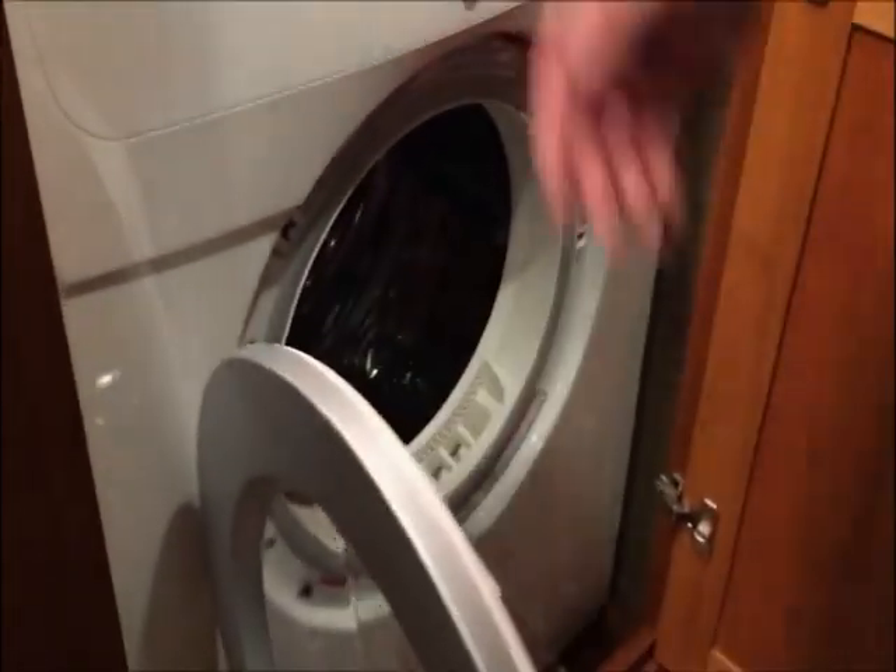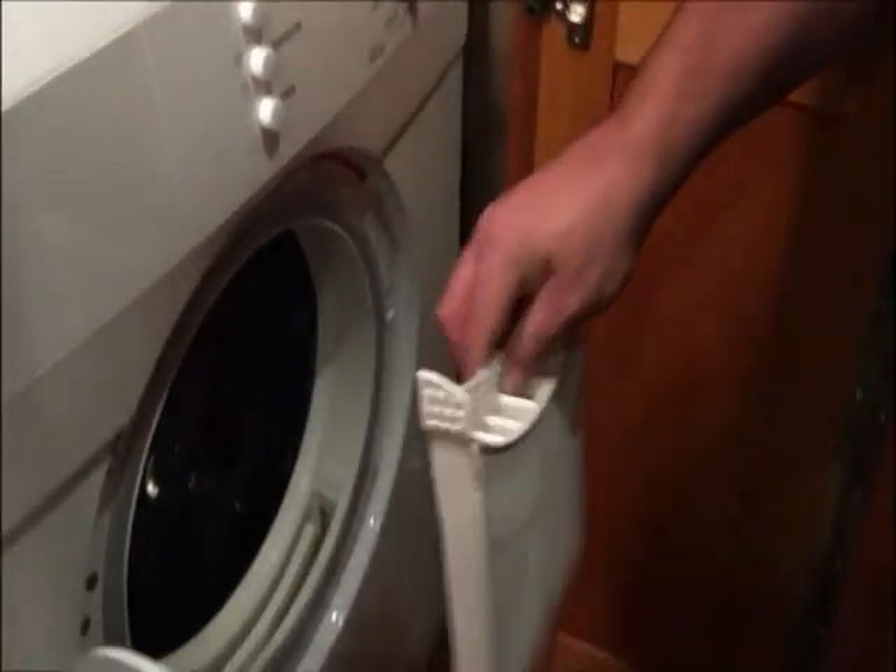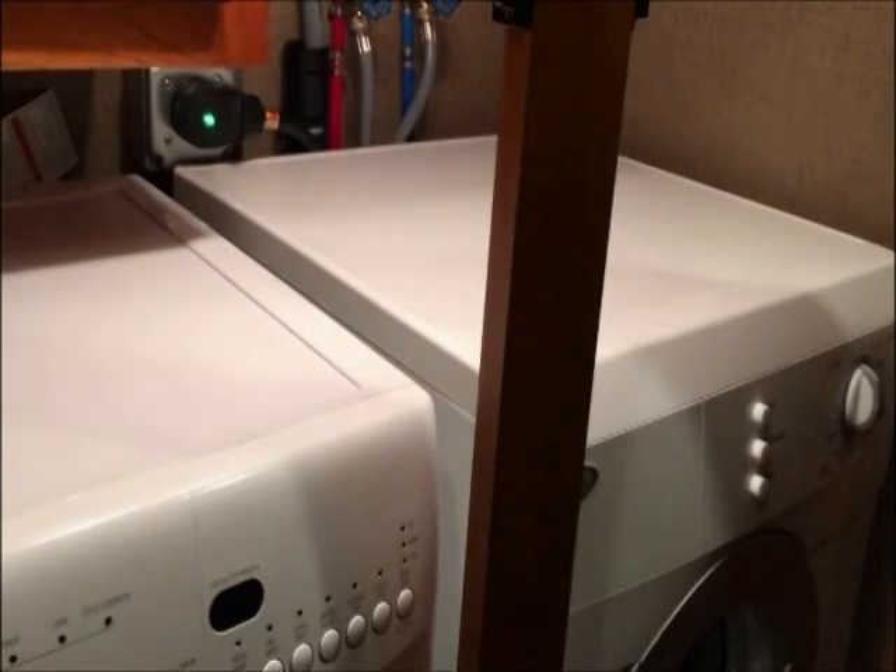To clean the vent on this dryer — this is a 220 model — the vent clean-out is right up here in the front, nice and easy. As for winterizing, we'll go over that in a real walkthrough in person, or we can cover winterizing in another video.